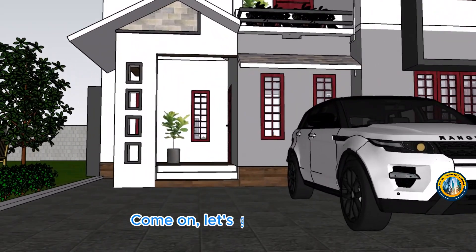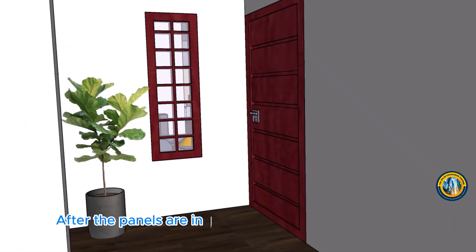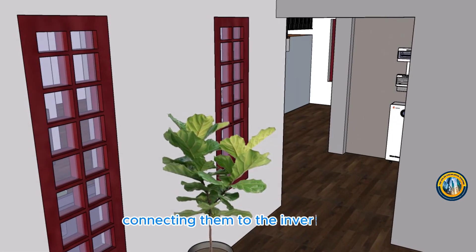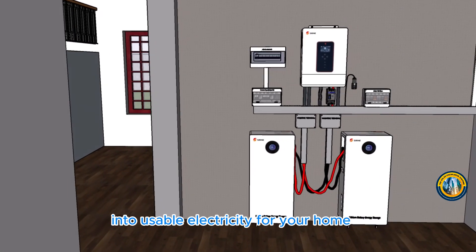Come on, let's go and see it. After the panels are in place, we'll connect the wiring. This involves linking the panels together and connecting them to the inverter. The inverter will convert the solar energy into usable electricity for your home.